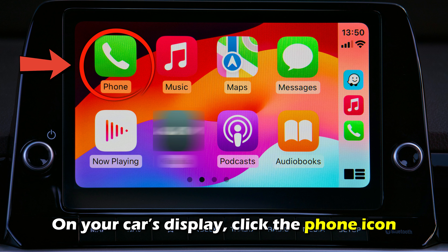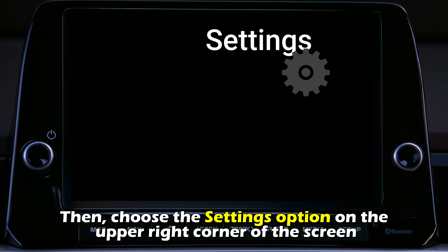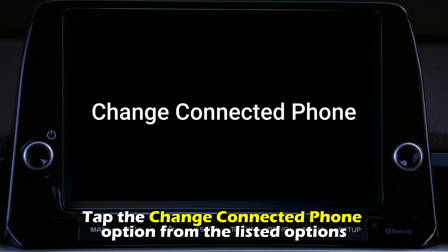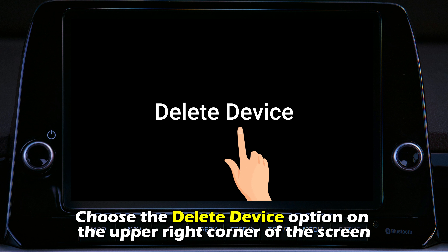With Touchscreen Display: On your car's display, click the Phone icon. Then choose the Settings option in the upper right corner of the screen. Tap the Change Connected Phone option from the listed options. Afterward, click the phone you want removed from your car's Bluetooth and choose the Delete Device option in the upper right corner of the screen.